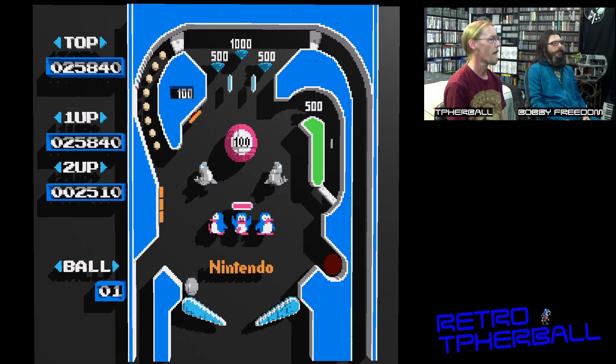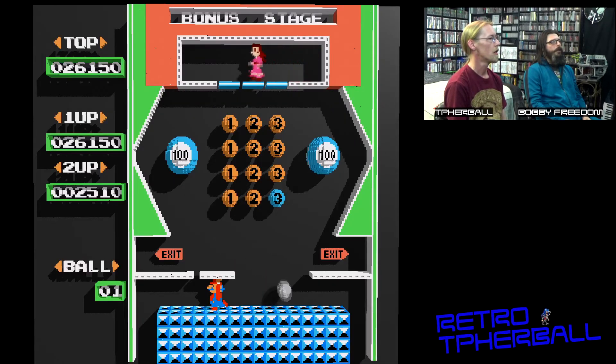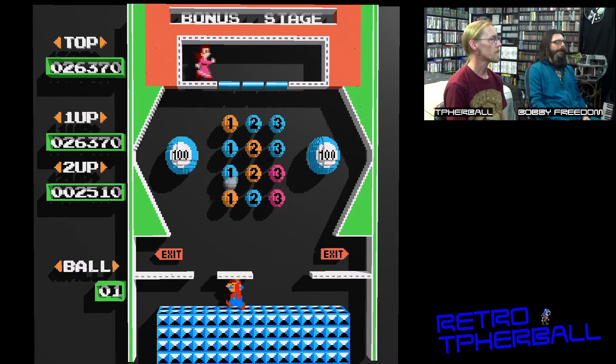That's how you play pinball, right? That's what's up! Oh, I missed. That was still what's up though. It's good. Yeah, I caught it. You got one of the things. What the — this is so cool! Oh wow, I like this!